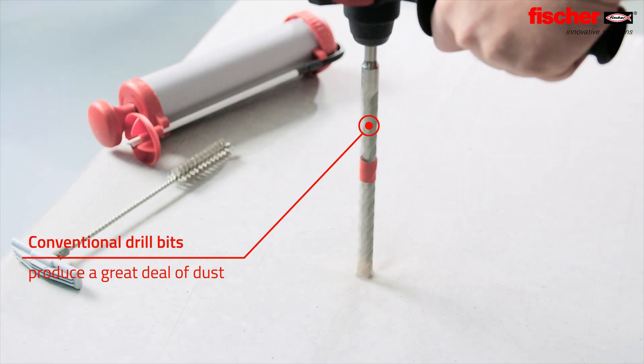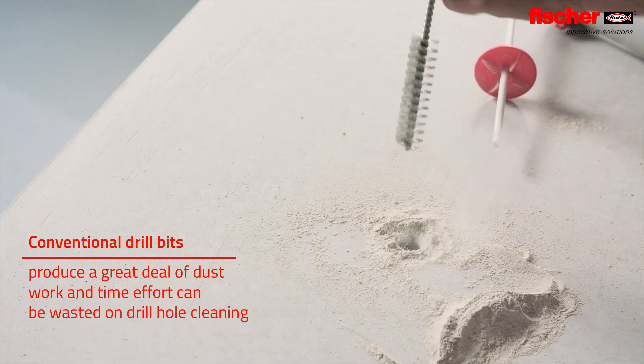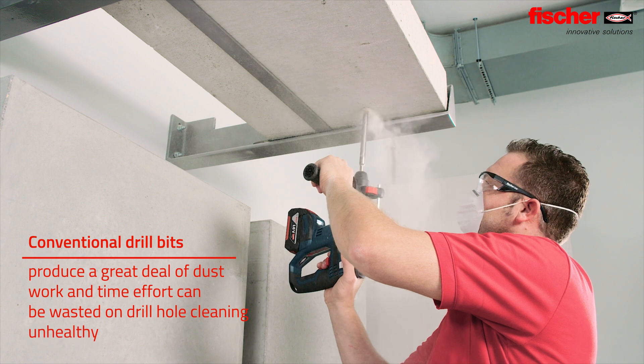A lot of drilling dust is produced when using a conventional drill bit. This requires additional work and time effort for drill hole cleaning and is also harmful to health.